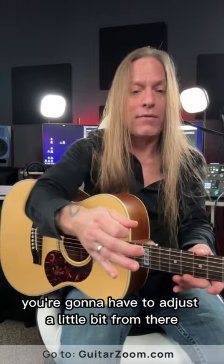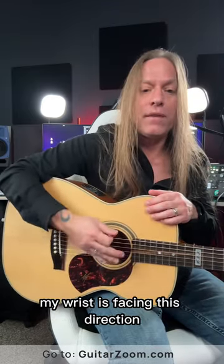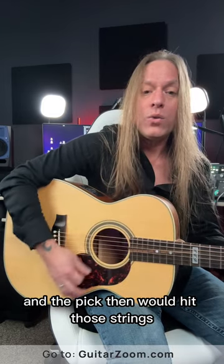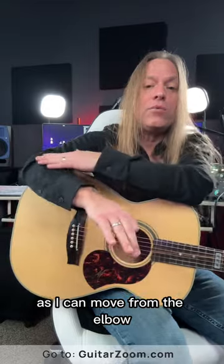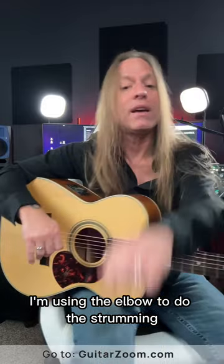You're going to have to adjust a little bit from there, so that way when I go to strum the guitar, you can see how my wrist isn't facing in — my wrist is facing this direction, just like this. The pick then would hit those strings as I move from the elbow, just like this. So I'm not turning the wrist; I'm using the elbow to do the strumming.